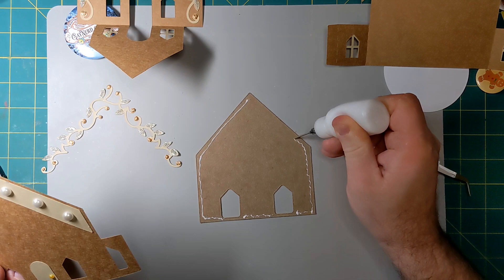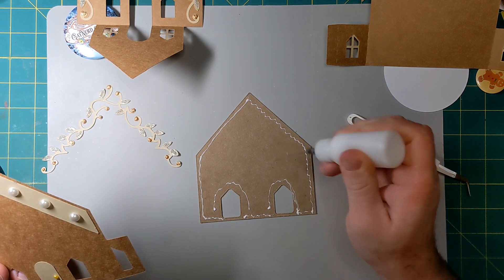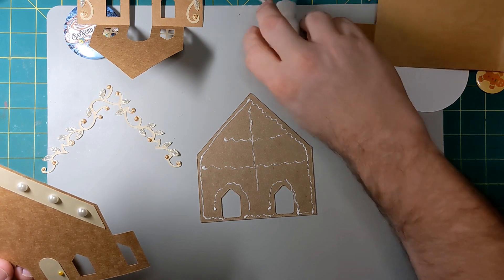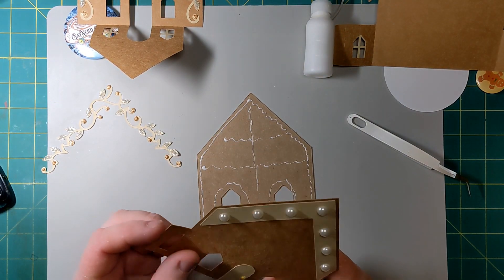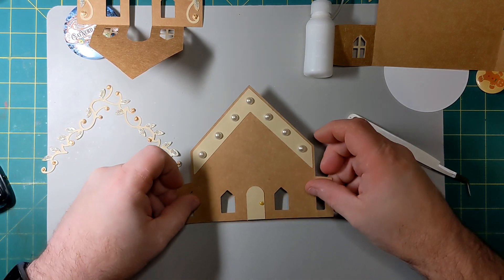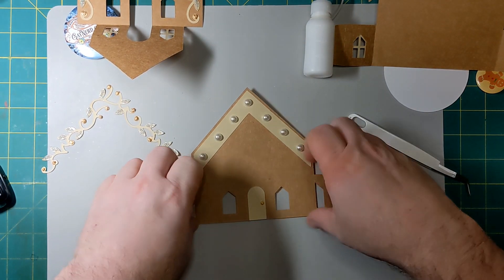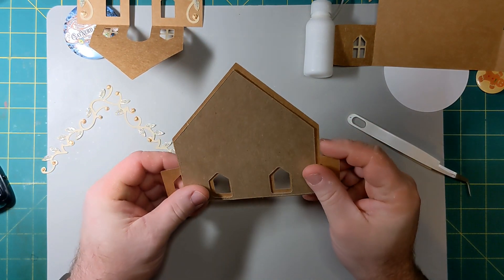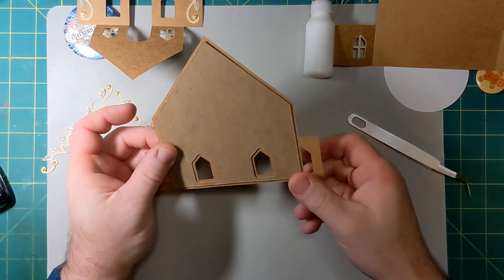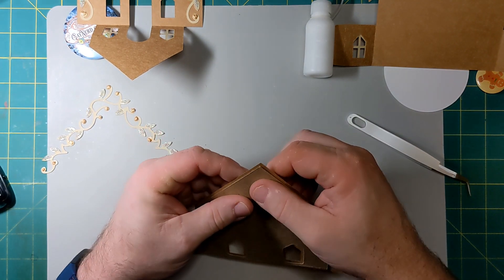I used the offset feature in Cricut Design Space to create this piece, so that the chipboard piece is not bigger than the card piece. That way the chipboard will have space all the way around and there will be space around the windows so it won't show on the other side.